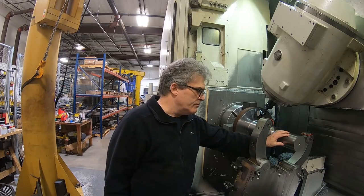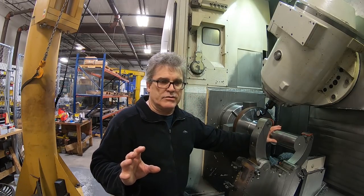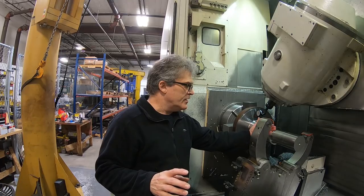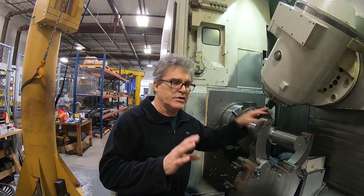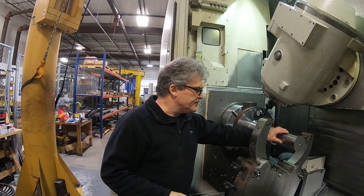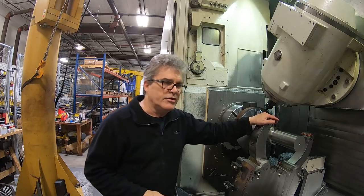This is what I would normally do. But for the purpose of the previous video, I was trying to demonstrate if you had runout out here and you close the steady rest on it and it tries to force it centered, then this would cause vibration when you go to do your turning.